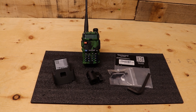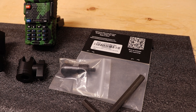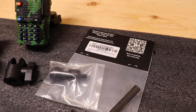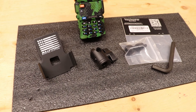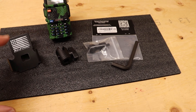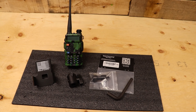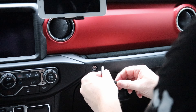The next thing we're going to do is add this awesome little piece — the 20 millimeter ball bar — which is going to go right on the grab handle. That way I can actually run my Baofeng walkie-talkie off there, and that'll be awesome. Let's get that done.